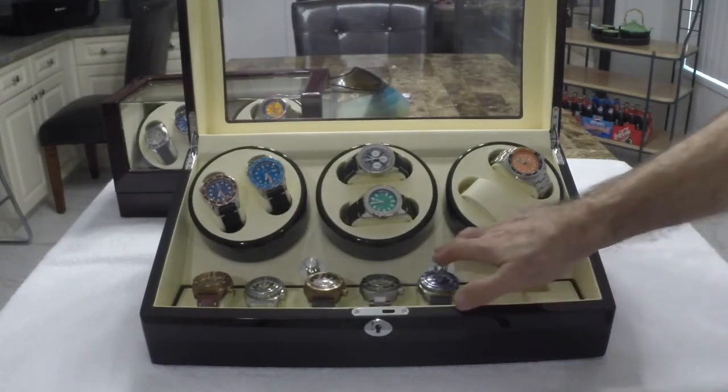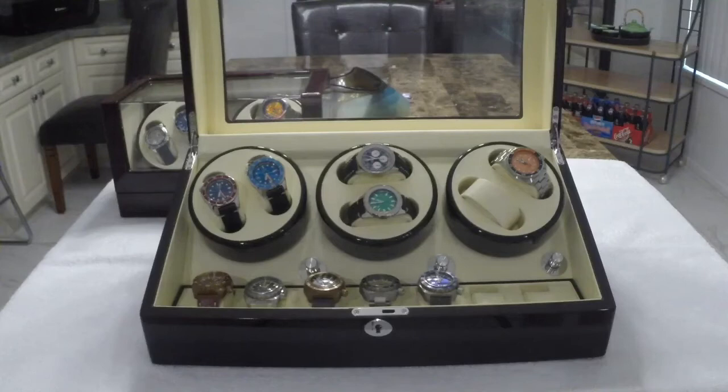They also have speed adjustments — a four-position mode adjustment. Mode one rotates the watch two minutes clockwise only, then goes dormant for six minutes and repeats. Mode two goes two minutes counterclockwise, rests for six minutes, then repeats. Mode three — which is the mode I use on all my winders — rotates two minutes clockwise, rests six minutes, rotates two minutes counterclockwise, rests six minutes, then repeats. So you get a bi-directional wind.